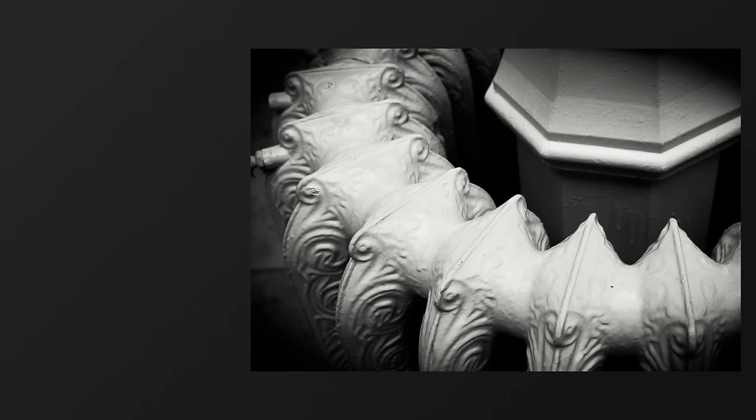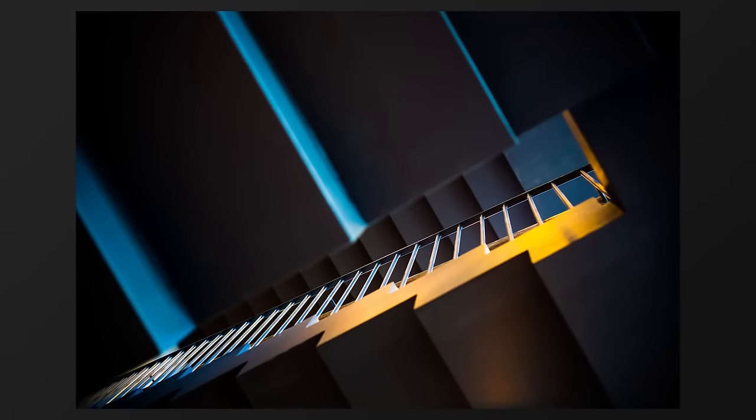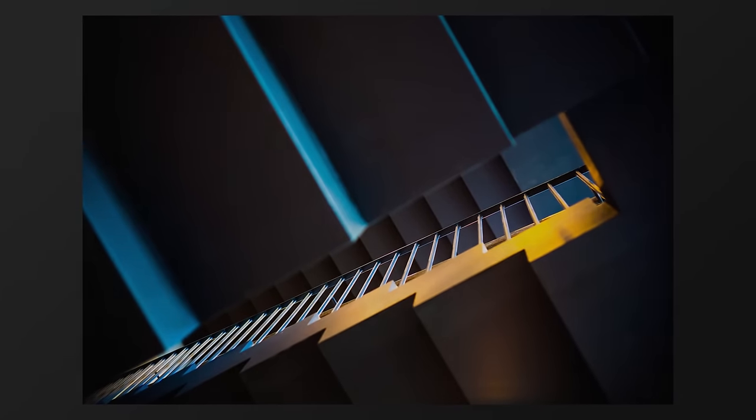This exercise is so vital to challenging the way that you see the world, to making you see the world as a photographer, that it was the very first exercise we were assigned at photo school. See how it opens up possibility and makes you see ordinary objects in a completely different way.